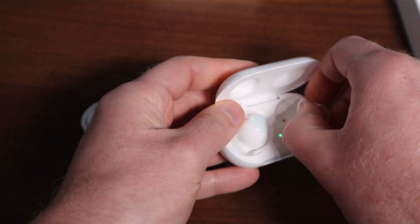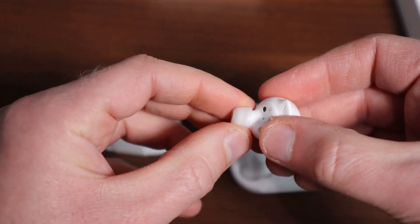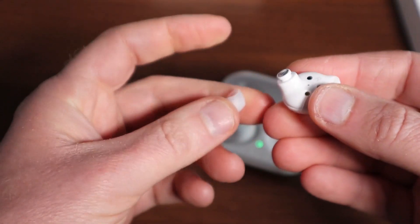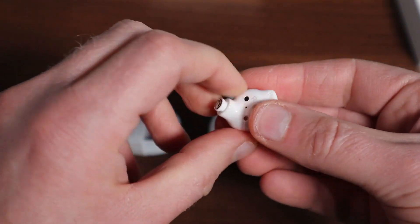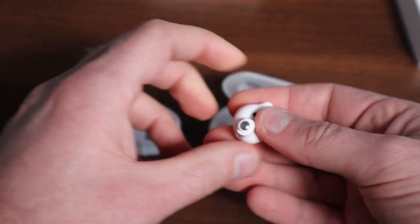You can just turn it out, you can change this section here, you can remove the rubber. You want to make sure these get a good fit in your ear, because if you feel that, you might try to form them with your own face.